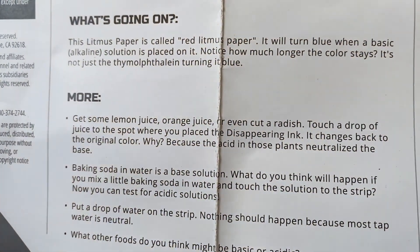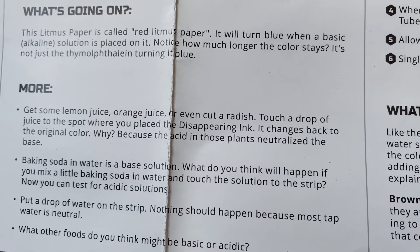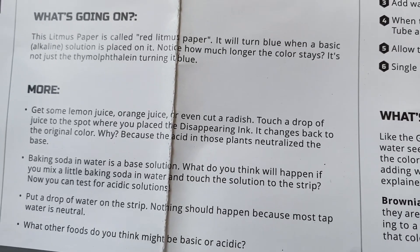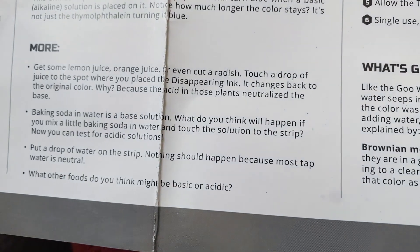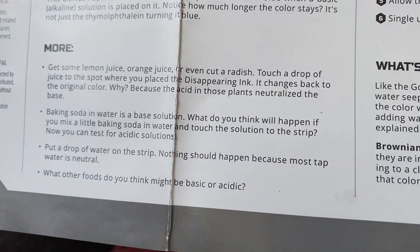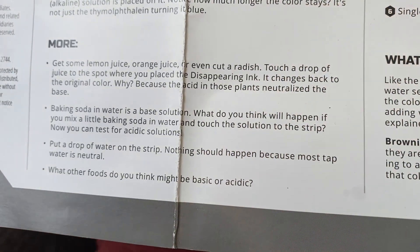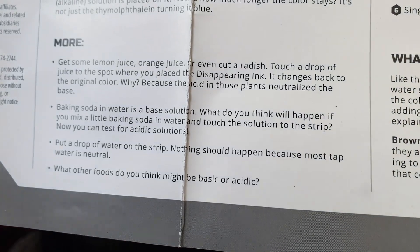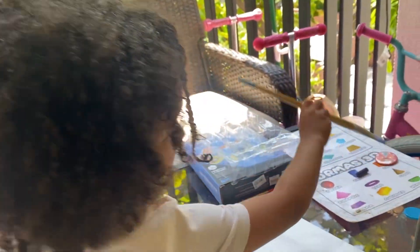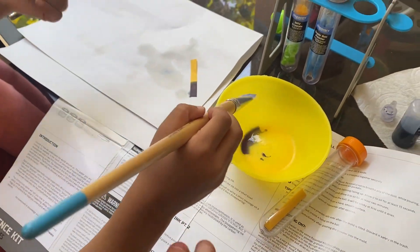So there are other things you can do with it. Get some lemon juice, orange juice, even cut a radish — touch a drop of juice to the spot where you placed the disappearing ink and it changes back to the original color. Why? Because the acid in those plants neutralizes the base. We have a lemon! Oh, this is going to be cool. Another one you can do is baking soda and water. What do you think will happen if you mix a little baking soda and water and touch the solution to the strip? You can also test for acidic solutions — put a drop of water on the strip. Nothing should happen because most tap water is neutral. I wish we had a lemon. Maybe we'll do another one tomorrow.